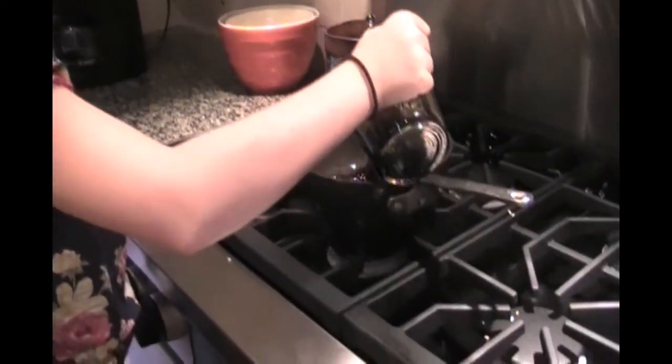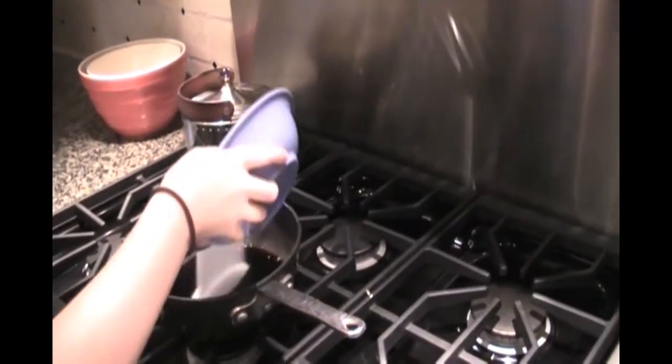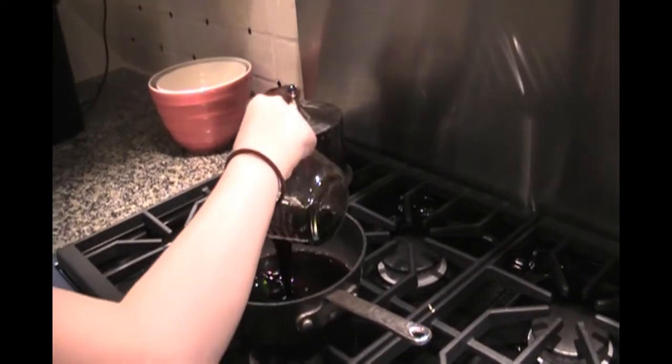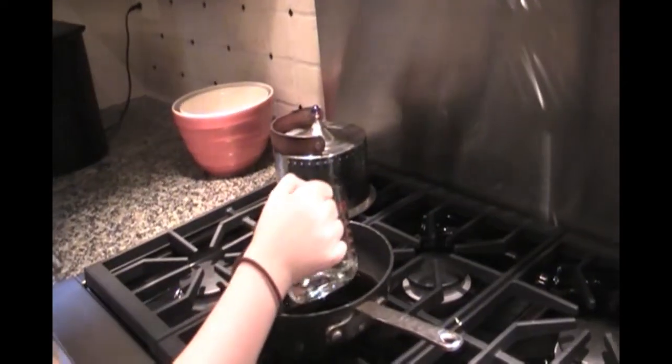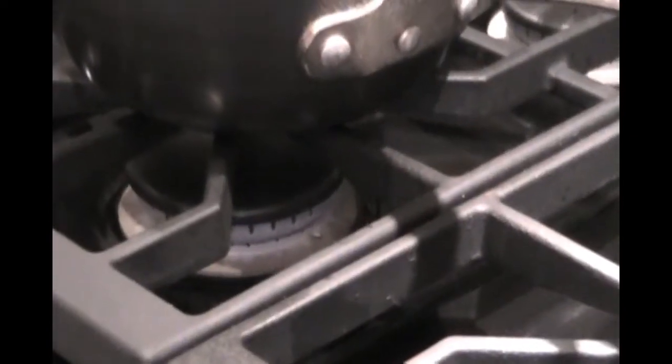To start the broth, bring the soy sauce, sugar, vinegar, and Chinese rice wine to a boil in a medium saucepan over medium heat. Stir the mixture until the sugar dissolves so that the sugar doesn't burn.